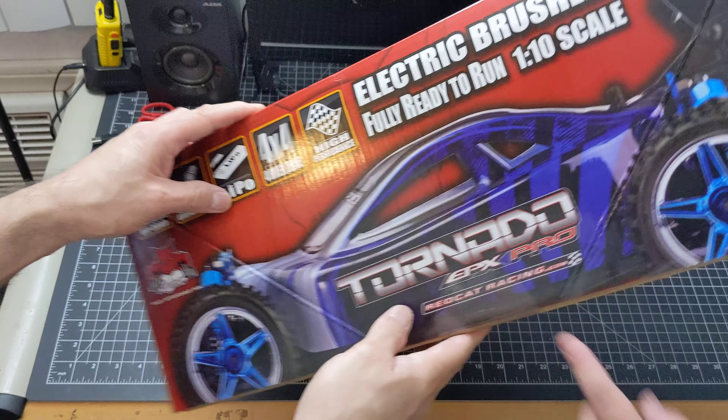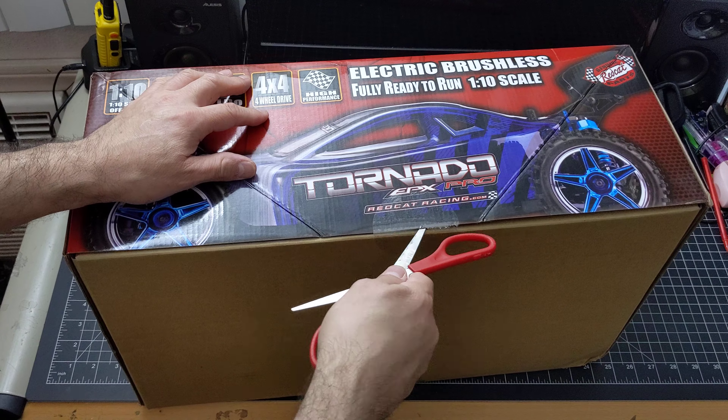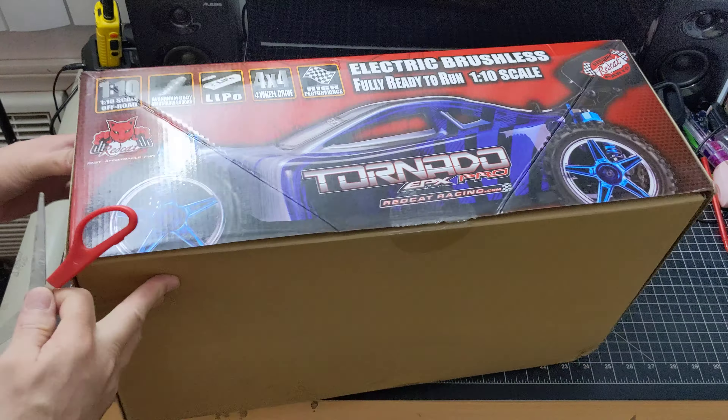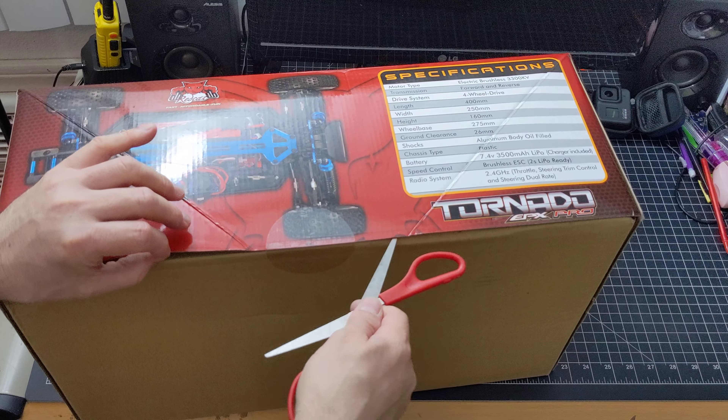Let me get my scissors here. Let's open this bad boy up. I should have brought my Rambo knife — this thing doesn't want to cut easy.